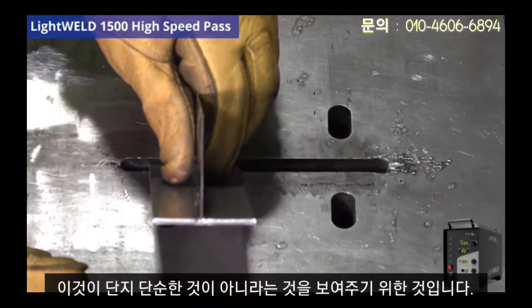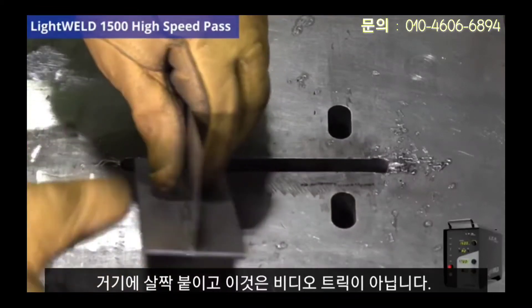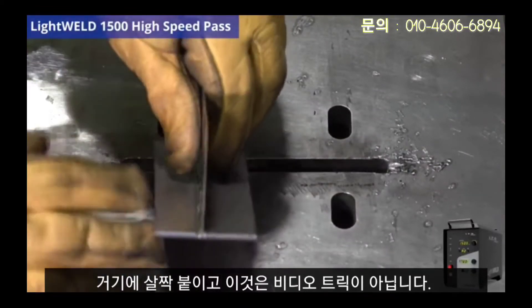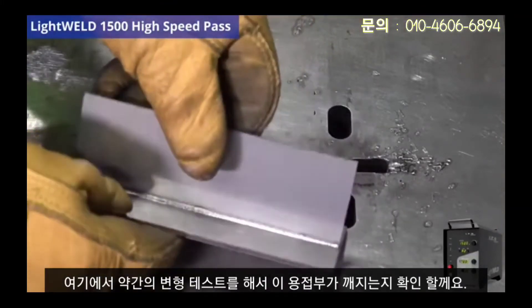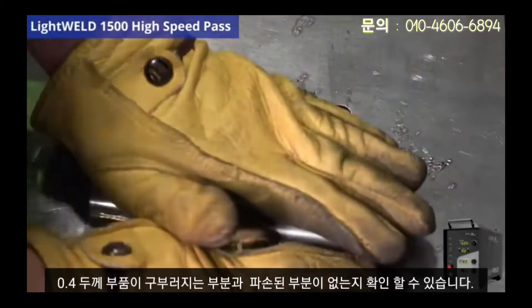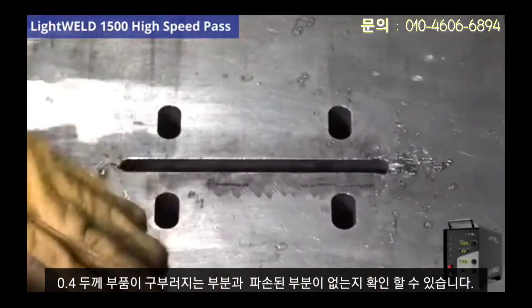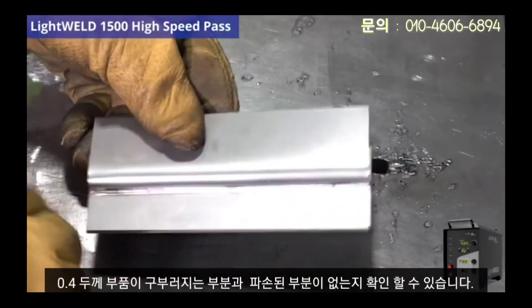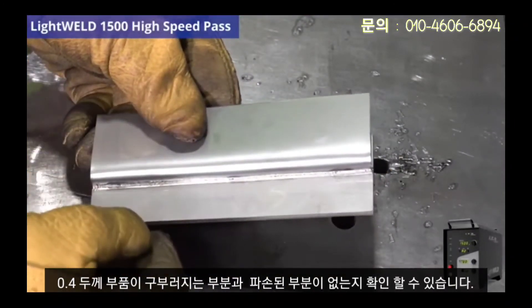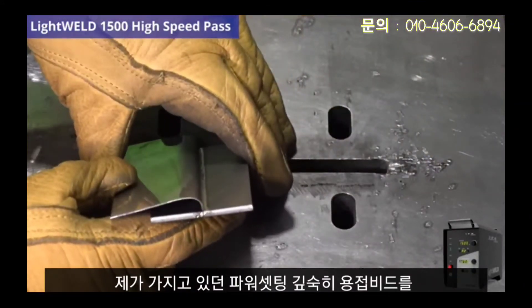Just to show you this isn't just mildly tacked on and this isn't video tricks, I'm going to do a little deformation test to see if this weld breaks. We've got both sides and I'm just going to push it down. We'll see where this 400 micron part bends — and as you can tell, there's no breakage. That is a solid weld that goes all the way through, probably two millimeters deep with the power setting I had.